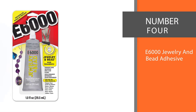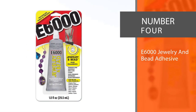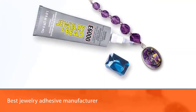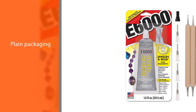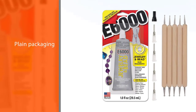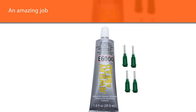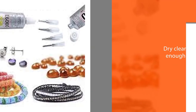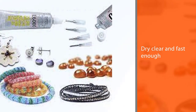Number four: E6000 Jewelry and Bead Adhesive. The E6000 glue is probably the best jewelry adhesive that doesn't boast about its superiority. It has rather plain packaging but does an amazing job. It is a gel and will dry clear and fast enough to give you time to make up your mind. However, for great results, giving your fix around 24 hours to cure completely is recommended. It is compatible with almost any surface, including porous surfaces like fabric.